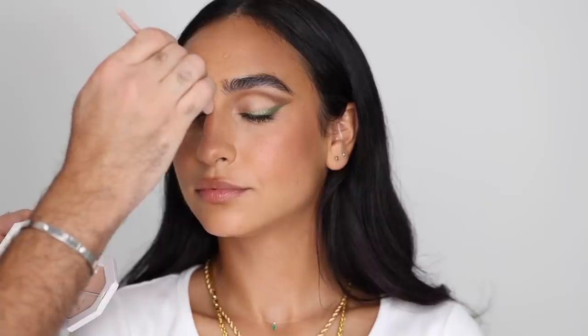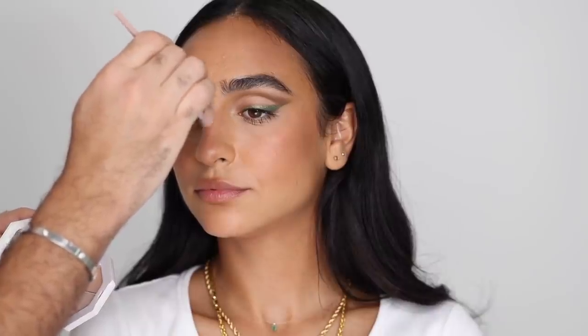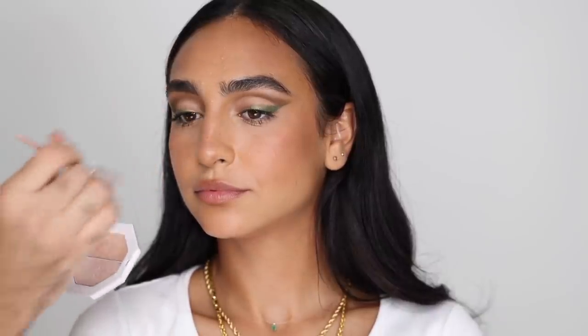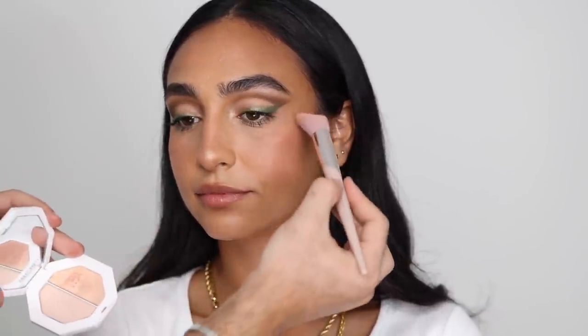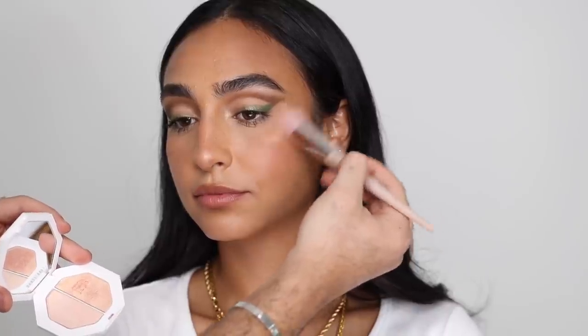For highlight, I'm taking the Killawatt in Mean Money and Hustle a Baby, which is again my favorite. Just putting that on the bridge of the nose, the tip of the nose, and a bit on the chin. Then taking a highlight brush, I'm putting that on the cheekbones — basically the high points of the face.